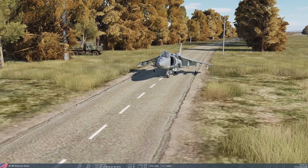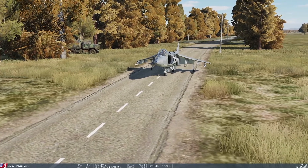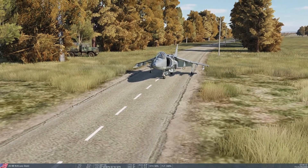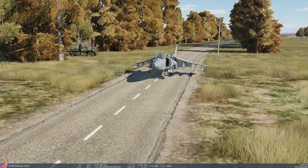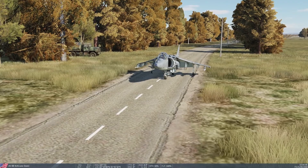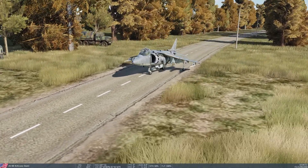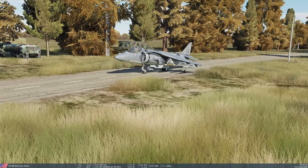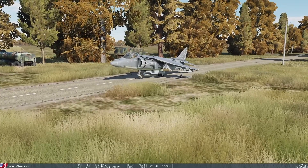JTACs can basically upload targeting information directly into the aircraft. We're going to use a previous mission that we've flown. We're sitting here at the FARP and we received a call from the JTAC that an artillery battery was moving into position and it looked like it may be starting a firing mission. So we immediately loaded up with two GBU-38s, 500-pound JDAMs, and a targeting pod. The locals still need the highways surrounding the FARP, so we're going to do a vertical takeoff out of here and go over to see if we can help the JTAC out.